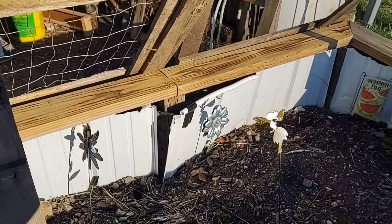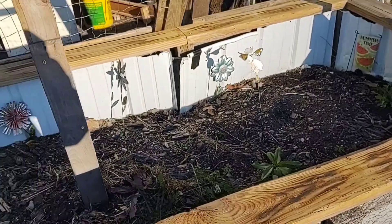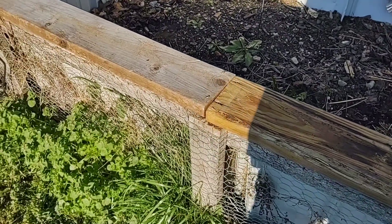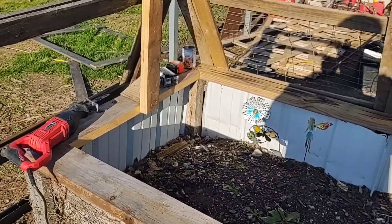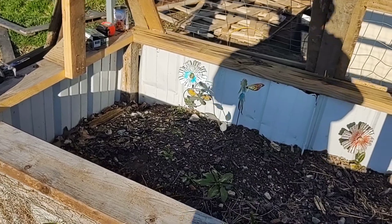I'll put three more gates on this side and it'll stiffen it up. I've got chicken wire to put on the ends — I probably should have done that end before I put the gate up, but I was trying to make a video. Cat-proofing this project — we've got some other beds to cat-proof too, but that'll be a different video. Peace, guys.